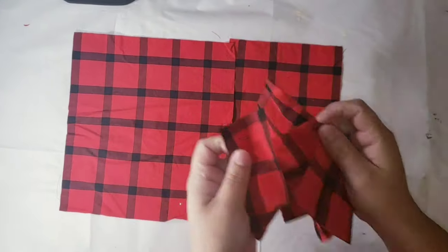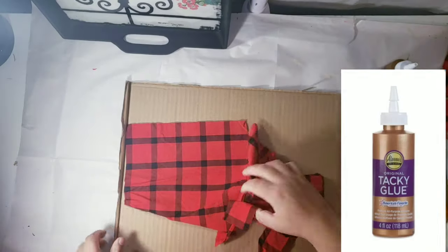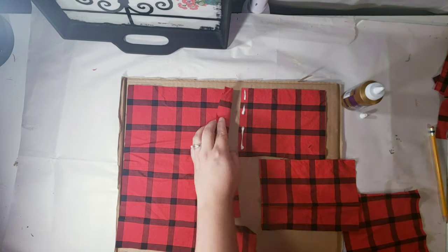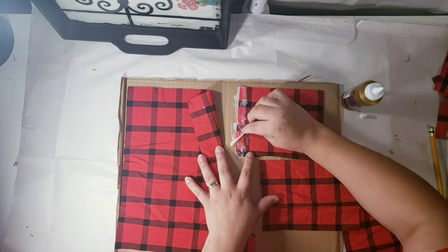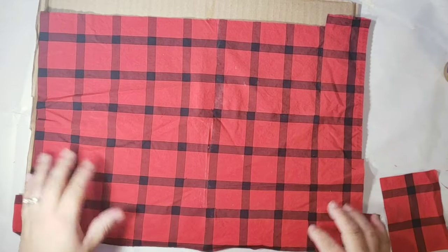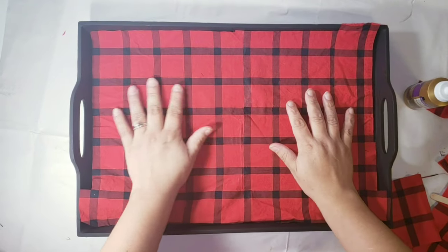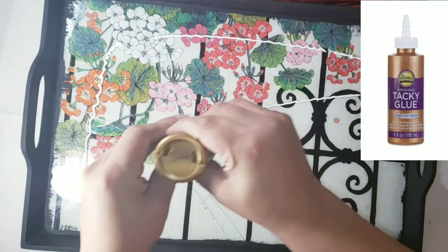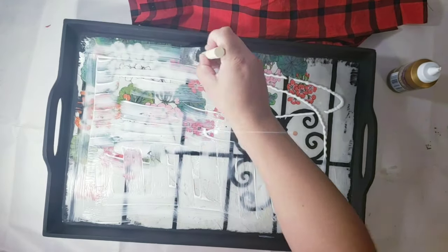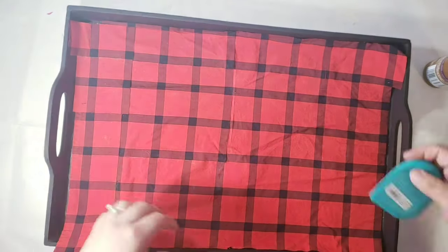I'll be using some hot glue — actually, not hot glue, because hot glue will leave little bumps that show too much. So that's why I decided to use the tacky glue. Then just fold the fabric to make it look like it's all one piece, just like so. Then I used more tacky glue to reinforce what I already had on the tray. I placed my fabric and smoothed it out as much as I could.